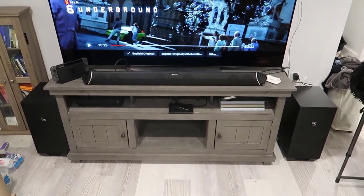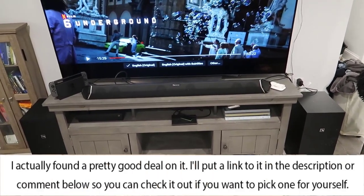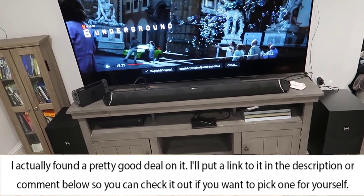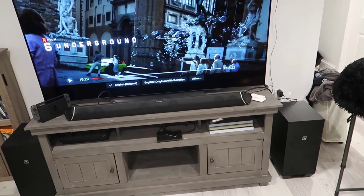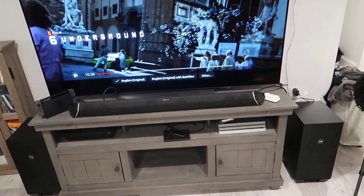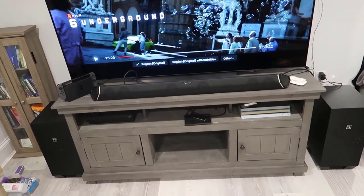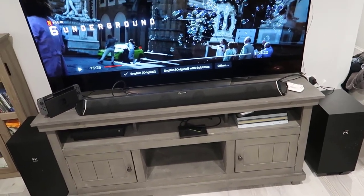Hey, what's going on guys, John here. Today I wanted to do a video review for the Nakamachi surround sound system. There are many variations of the system, and after doing a bit of research I debated a couple things — first, do I get a sound bar that's the same brand as my TV? In this case it's a 2019 LG OLED TV. I debated whether to buy an LG sound bar for compatibility, but after reading a lot of positive reviews I decided to go with the Nakamachi and so far I'm very happy with it.